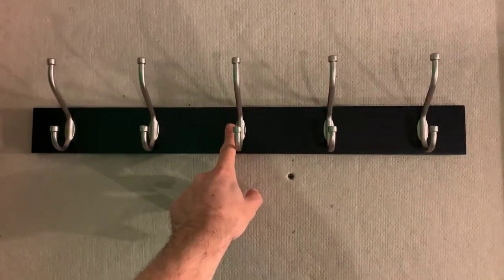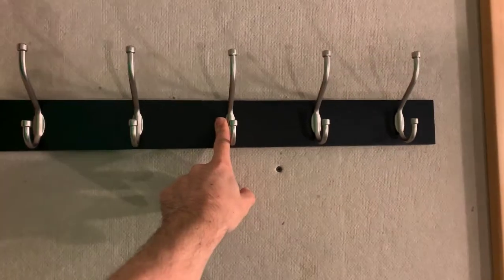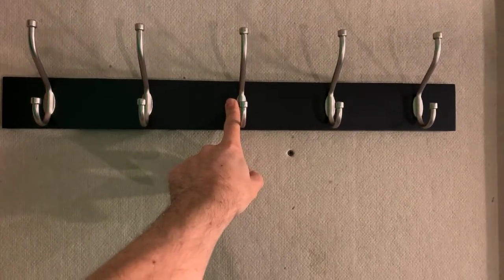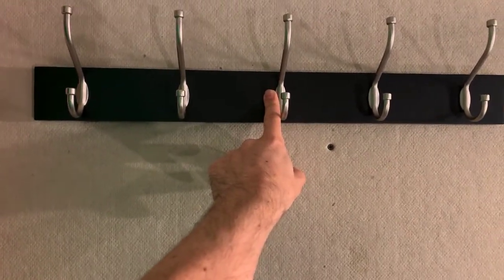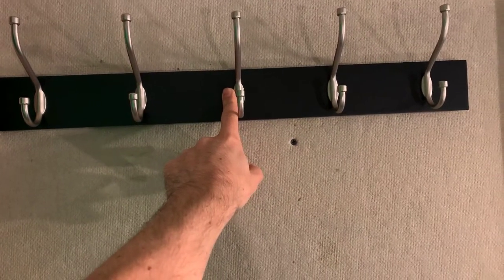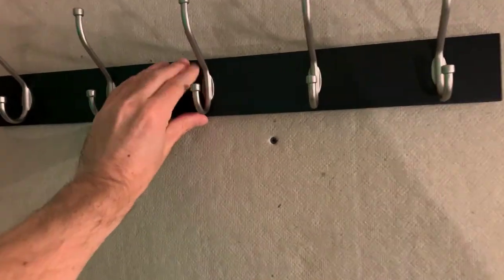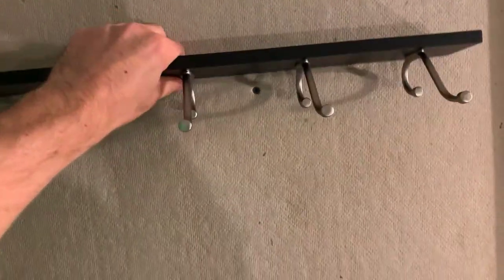This thing is sharp. I got it on Amazon. It's a very dark brown, not all the way black, and it's silver with the hooks. There are five hooks total.